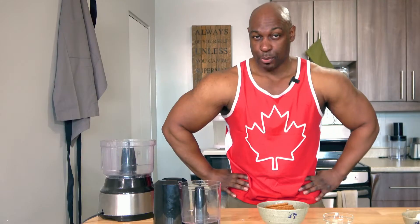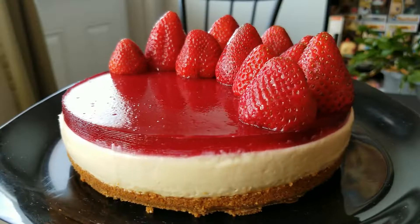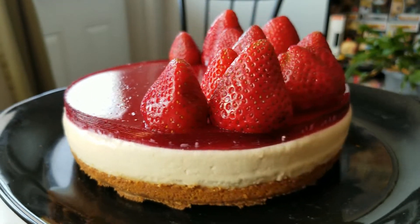What's up people? I'm back. Did you miss me? Cause I missed you and I have an amazing recipe for you today. Today I'm going to show you how to make a very special high protein cheesecake.